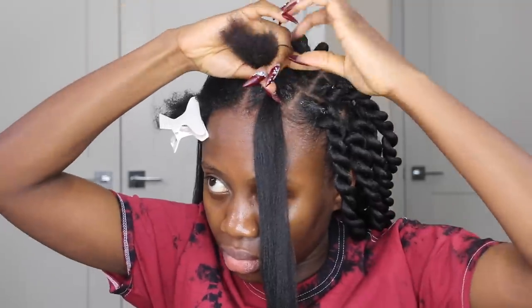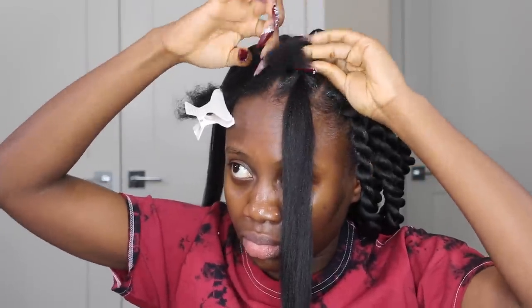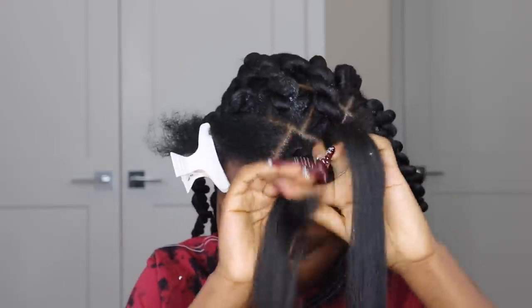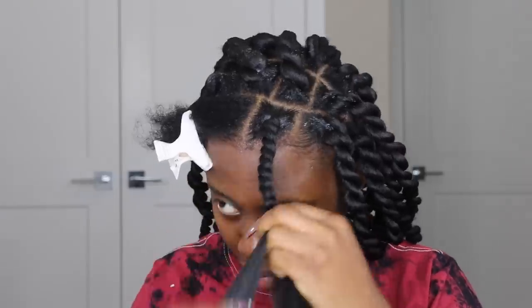Here's the full procedure again: grab the portion of hair to twist, apply Shine and Jam gel or regular edge control or normal gel — whatever you have is fine. Split the hair open into two, grab the extension, place it in between, use the oiled elastic band to hold it down, then split natural hair into two across each side of the extension. If you have Gorilla Snot gel, that works great for thicker hair. Make sure to pull the ends so the twist doesn't loosen fast.